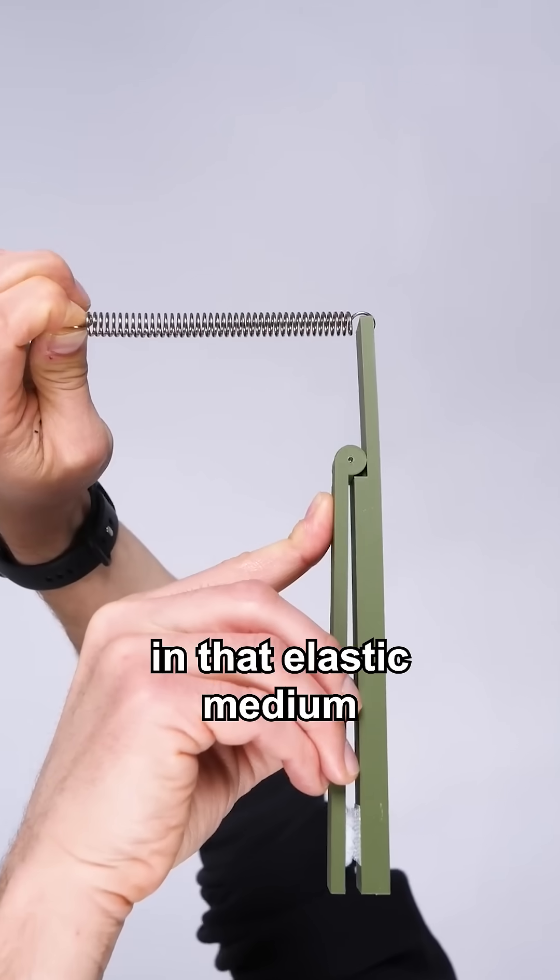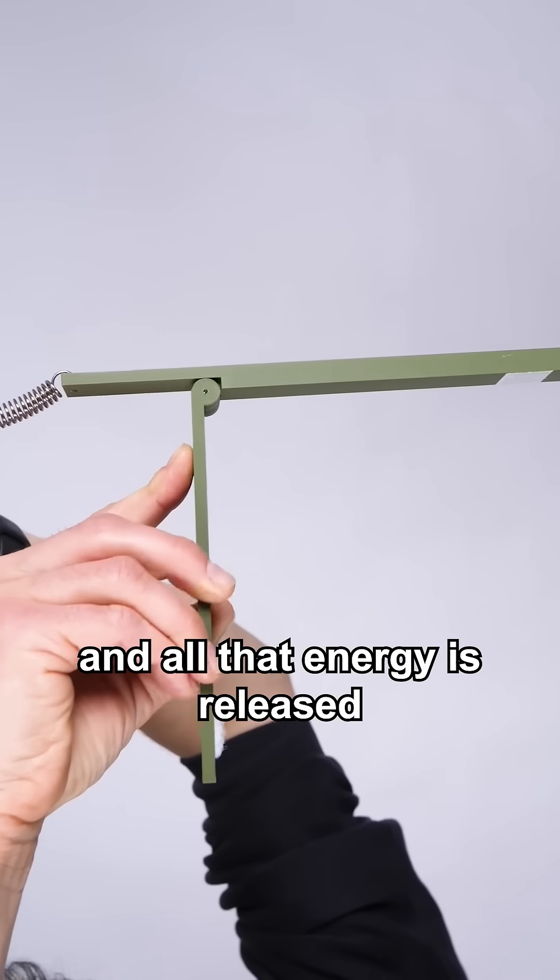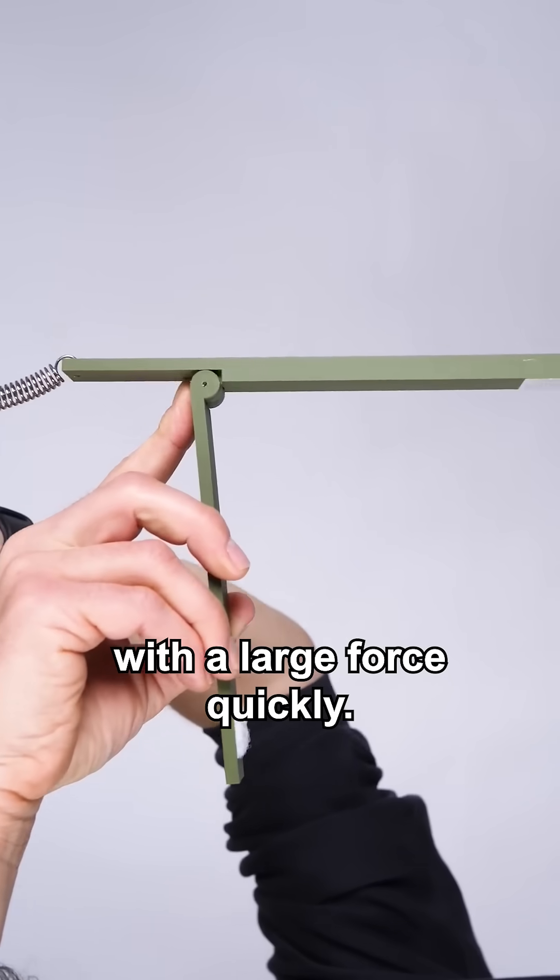Energy is being stored in that elastic medium until eventually the velcro gives way and all that energy is released with a large force quickly.